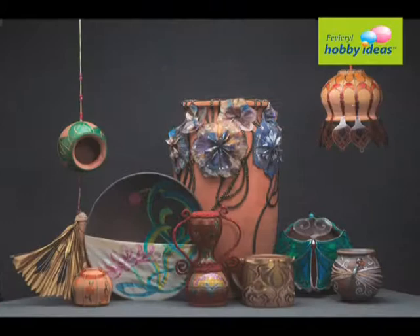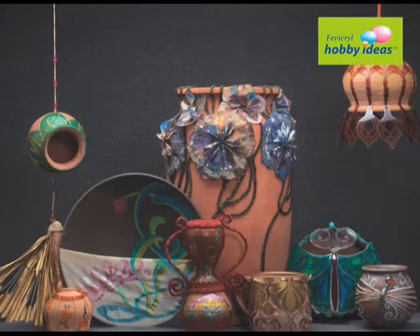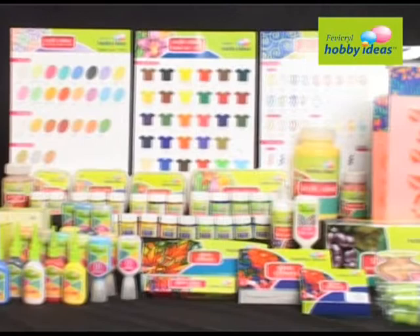Terracotta from village to your living room. Everyone loves to make their living room look beautiful and decorative. We will learn how to make simple terracotta look beautiful with Fevicryl Hobby Ideas range of products.